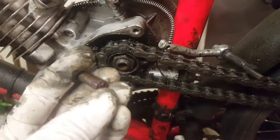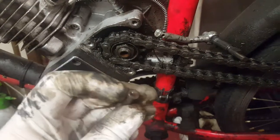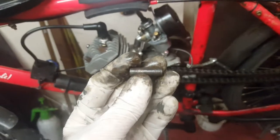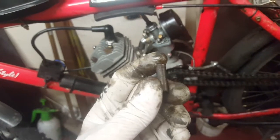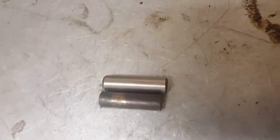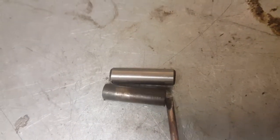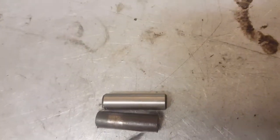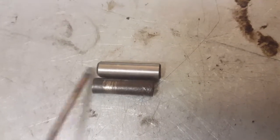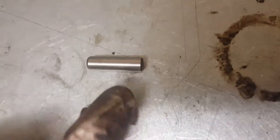I think it's worn out — you can see the mark inside, like where the ball has pushed into the metal and it's completely gone. I can compare it with the new one. You can see the difference between the old clutch pin and the new one — the old one is maybe two or three millimeters more worn than the original. That's why the clutch doesn't work properly.